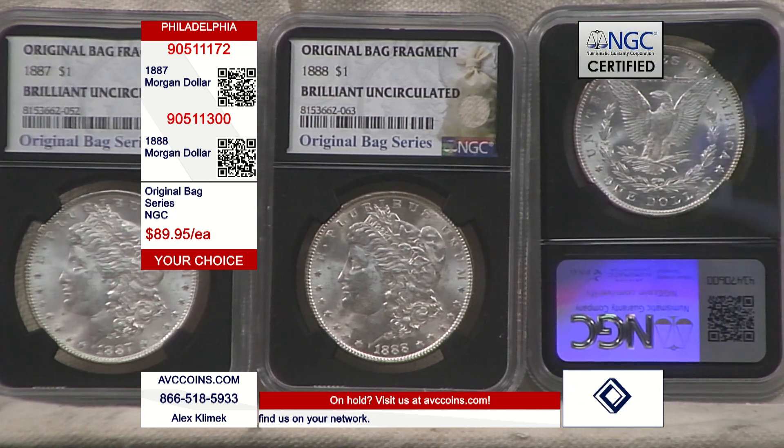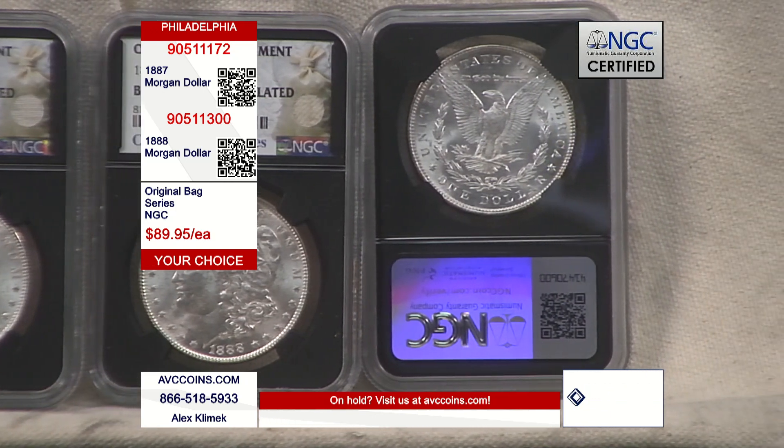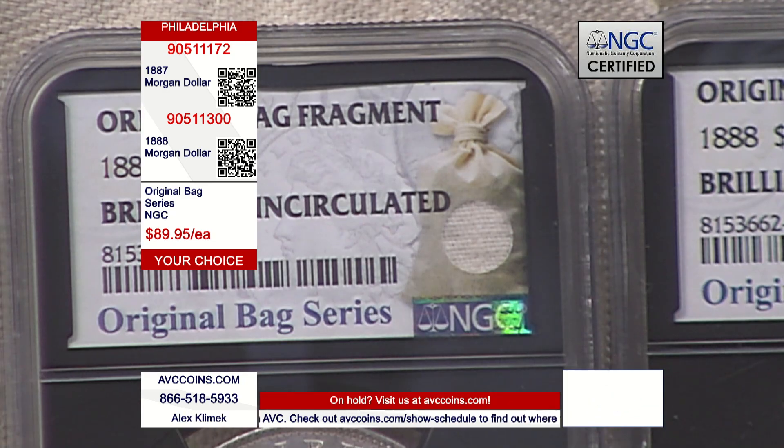That is how special the 1888 is. The 1887 is just as special, with a low population as well. We're talking about coins that are 135 years old, in brilliant uncirculated condition, with a blast-white appearance on both obverse and reverse — absolutely stunning and gorgeous. You can't beat the price for an uncirculated coin, and you also have that added feature: an actual original bag fragment embedded in the label of the coin slab.